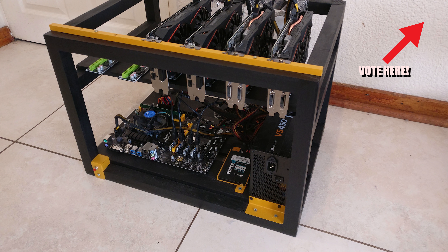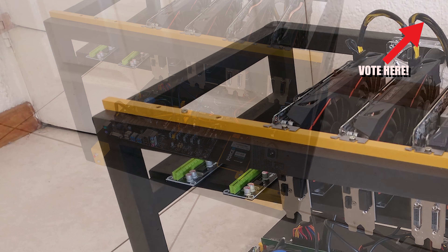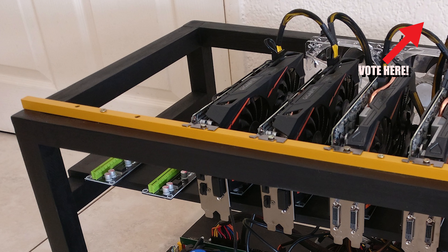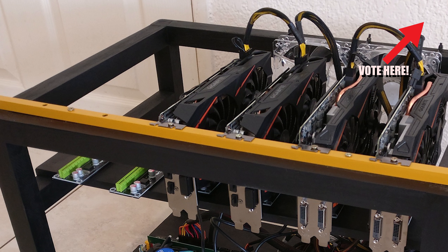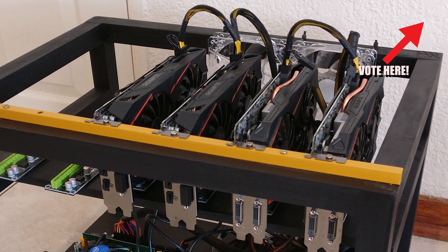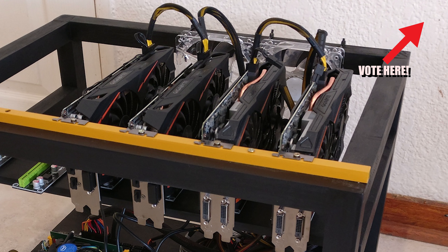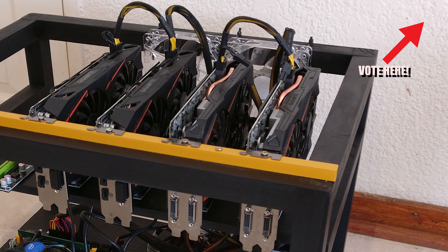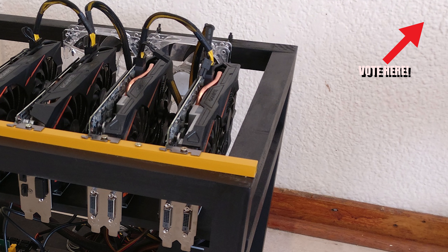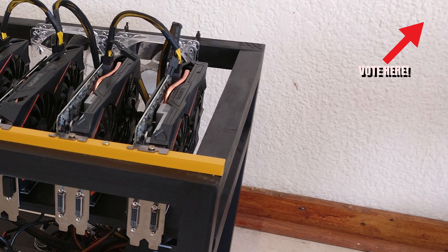He's running the Pentium G4400, and he has two GTX 1060 Windforce Overclocked Edition 3-gigabyte graphics cards and two RX 570 Gaming 4-gigabyte graphics cards with 120 millimeter DeepCool fans to keep everything cooled. The total hash rate reported is 93 megahash a second.